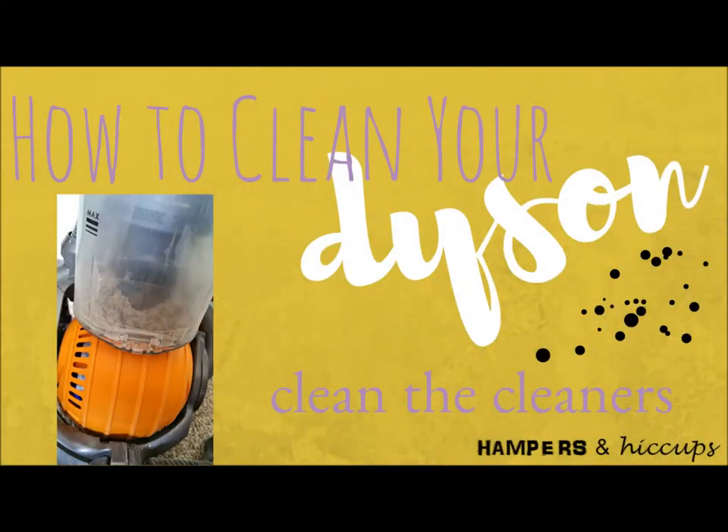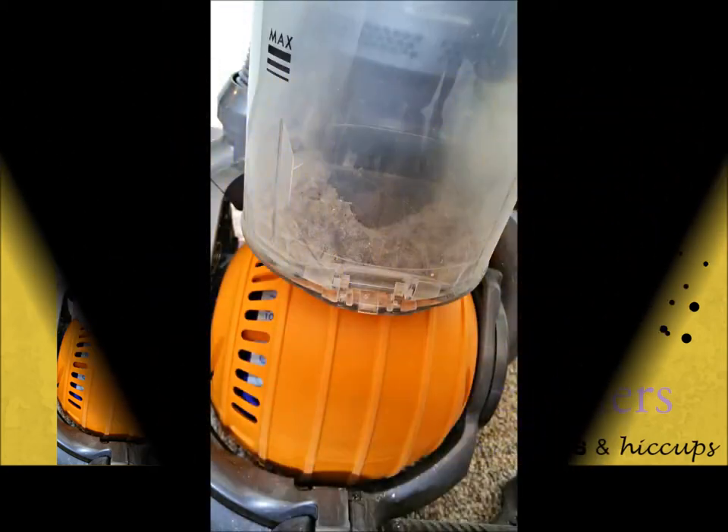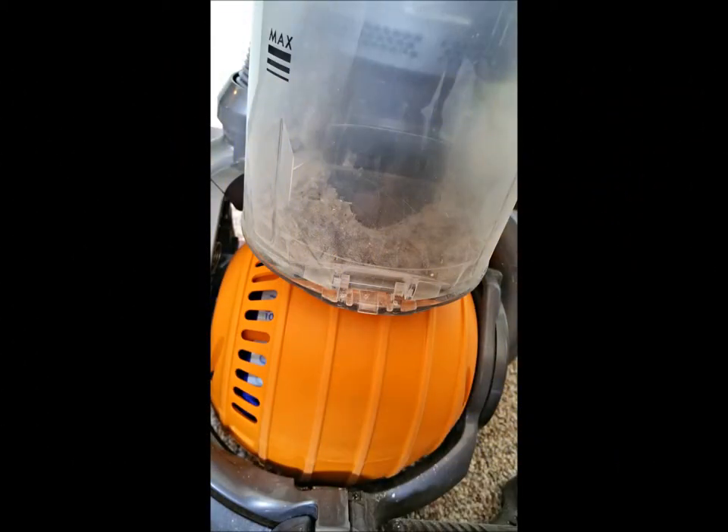Hey guys, welcome back to my channel. Today I'm going to do a 'Clean the Cleaner' video and show you how to clean your Dyson upright vacuum cleaner. As you can see, mine was pretty filthy from all the spring cleaning.